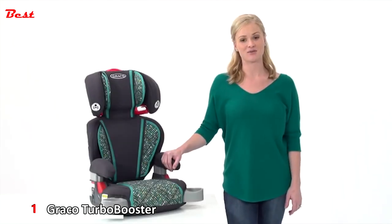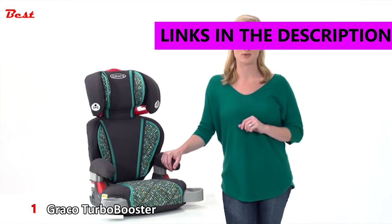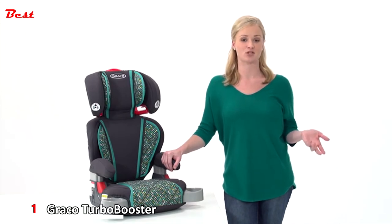Hi, I'm Audrea with a look at the Highback Turbo Booster, Graco's top-rated 2-in-1 booster. It's a highback booster seat that easily converts to a backless booster when your child is ready.